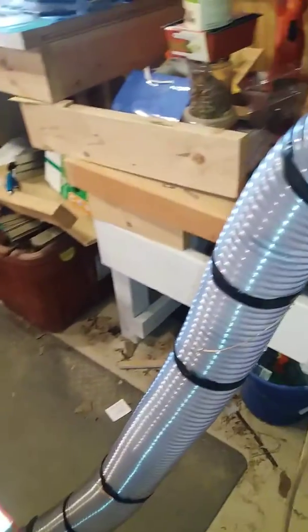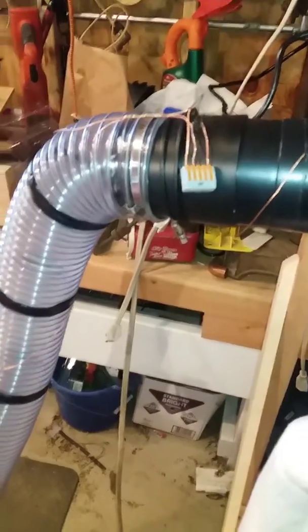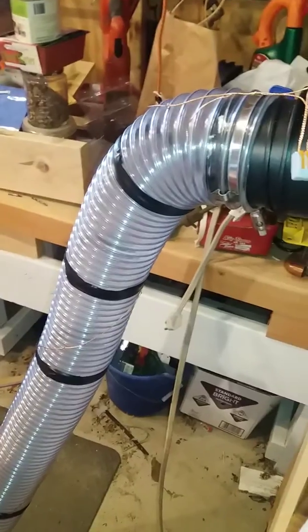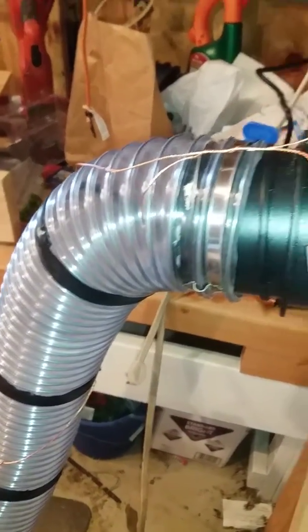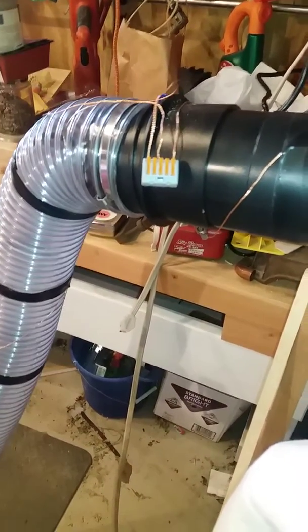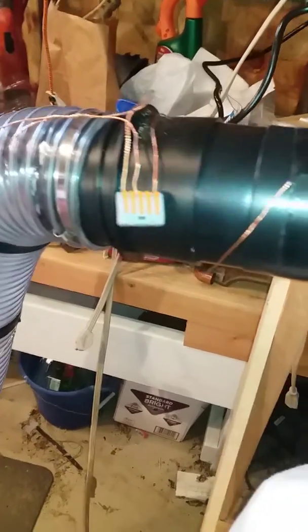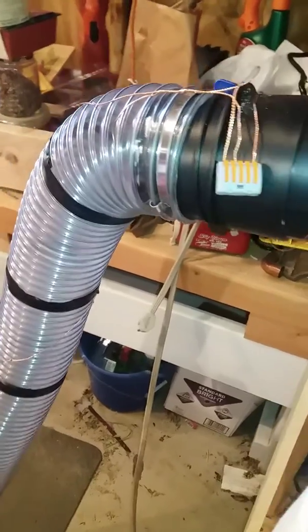I should mention this wire — you can buy a kit at Rockler, or go to Home Depot or Menards and buy this wire. It costs about $3.50 for a 10-foot length and it's in your lighting section. It's a lighting grounding wire — 18-gauge stranded — and it's cheap and easy to do. Have a great day.